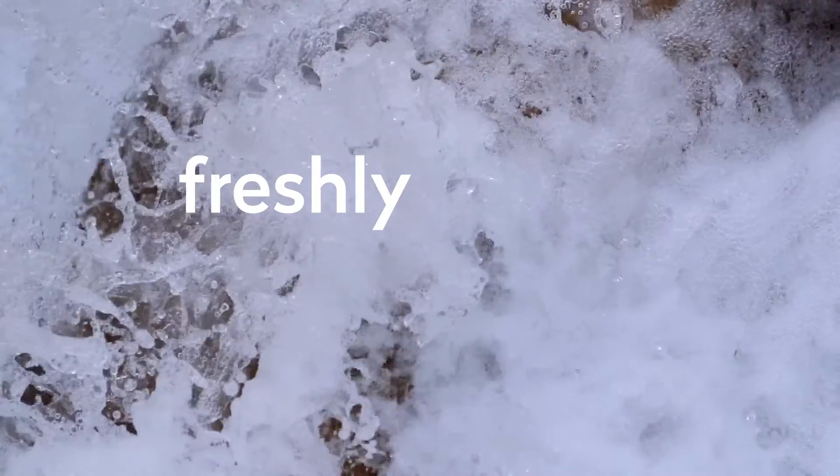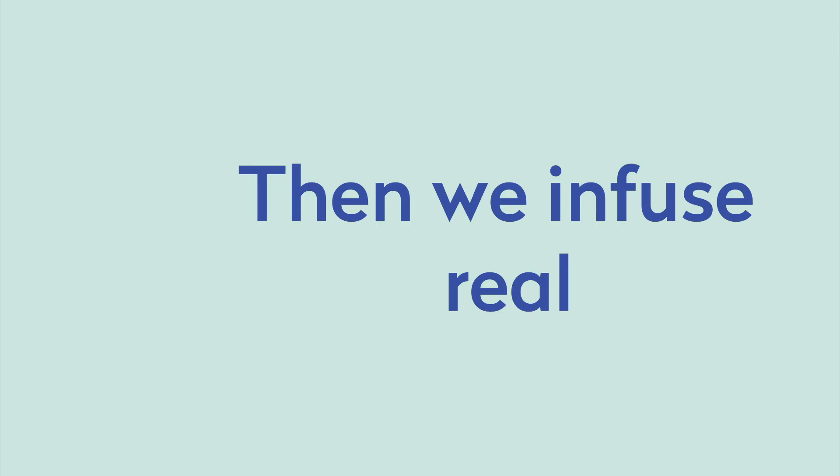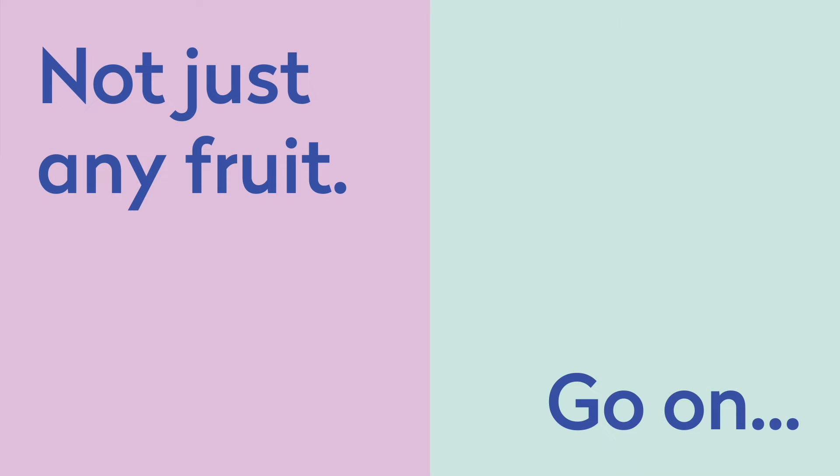We're Dash. We start with freshly sprung spring water and we add bubbles. Then we infuse real fruit. Not just any fruit.